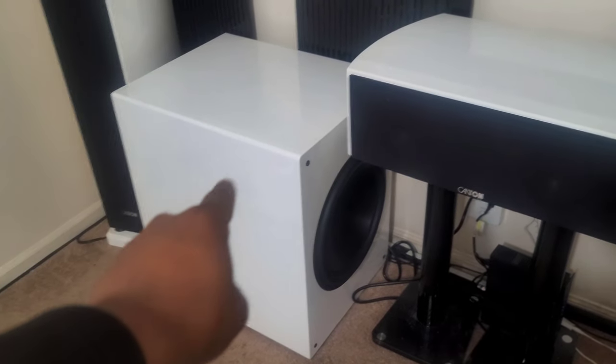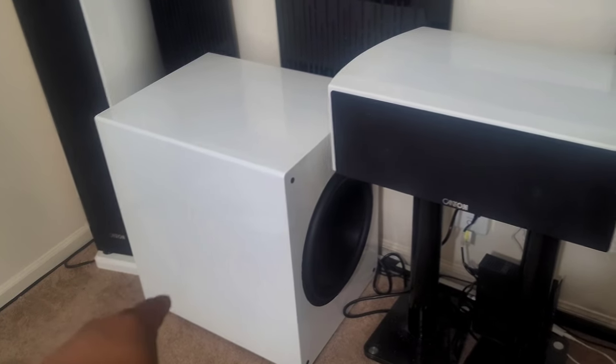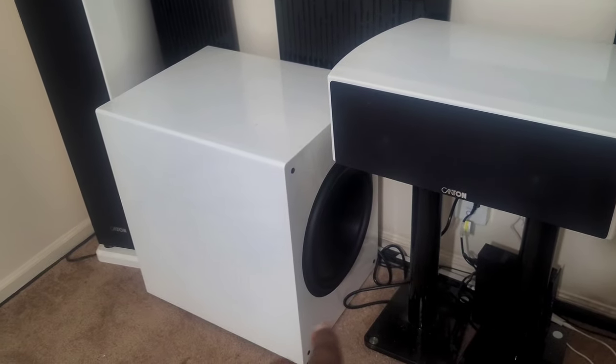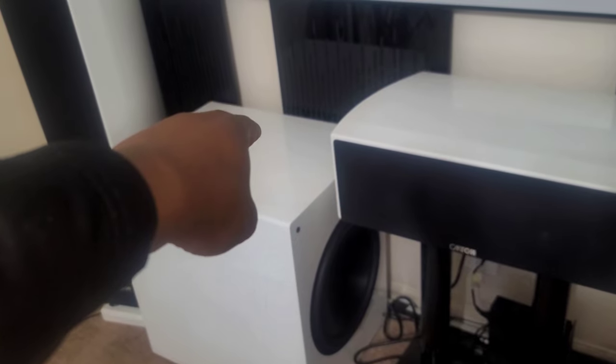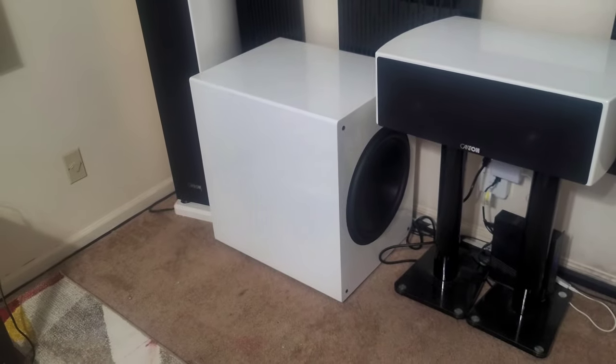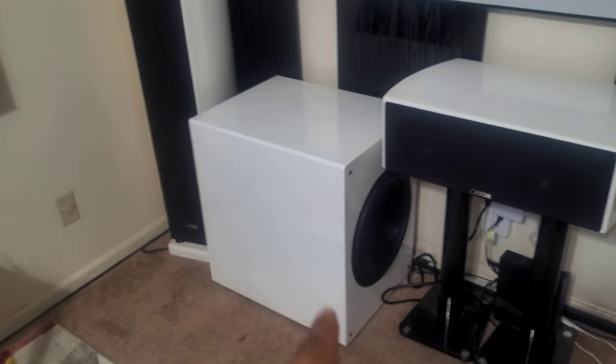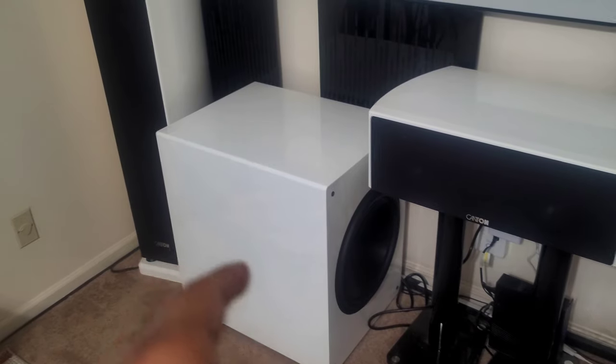We're going to DIY a subwoofer — build it to the same specs. We're going to put two 15-inch drivers in and then put a plate amp on the back side. We're going to paint it white and then epoxy it so that it has a nice solid gloss white look, and we'll have a second sub in the system similarly specced to the Rhythmic.